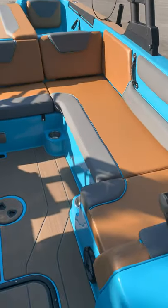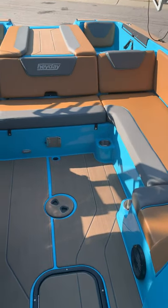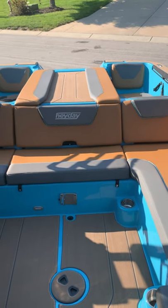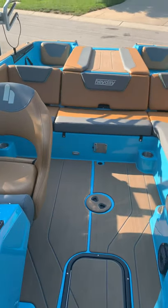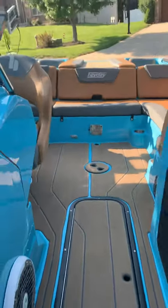You're paying $45,000 to $70,000 for a boat, and for that amount of money it shouldn't do that. Other boat owners say their boat did the same thing, but I'm not comparing boats — I'm just saying the upholstery on this boat is not up to the standard you'd expect at this price point.